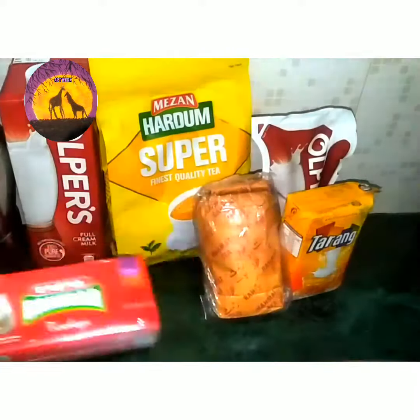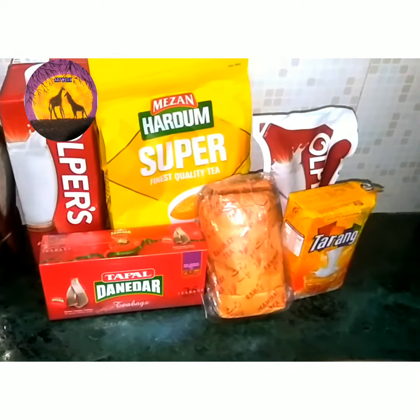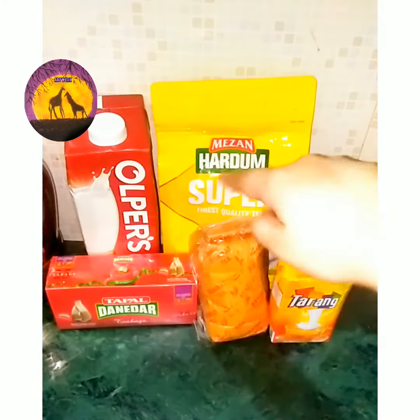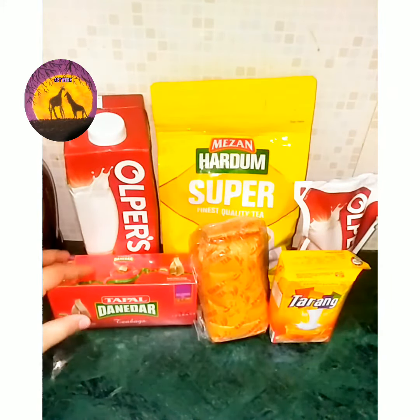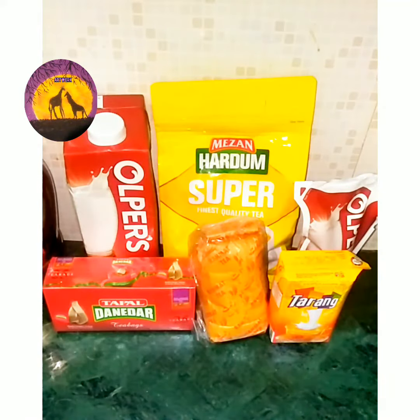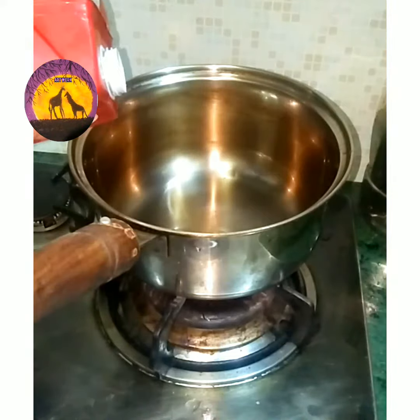I'm using Tapal tea. I have three teas but I'm using Tapal because I love it. I'm also using Alper's milk, not Tarang — using Alper's milk. Let's start.